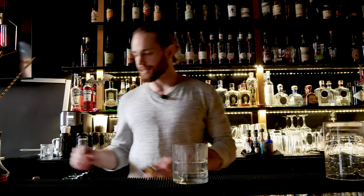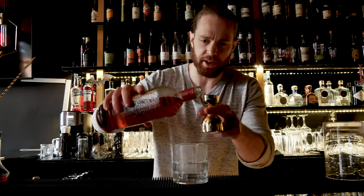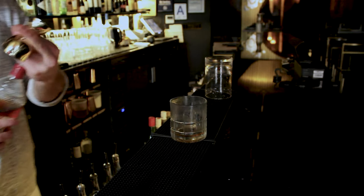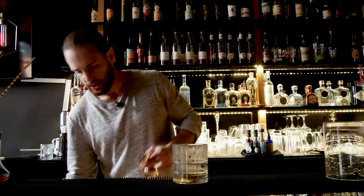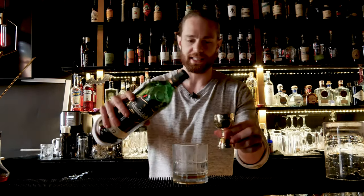What's up everybody, welcome back to Alchemix. As always, I'm Tommy Paul, and today we're going to be making a Godfather cocktail. This is a drink we can just build in our chilled rocks glass — super simple, super easy. All you need is a half ounce of amaretto, which is a nutty liqueur, and 1.5 ounces of scotch.